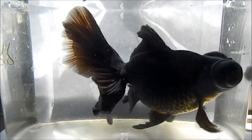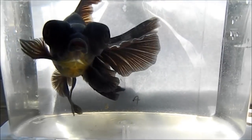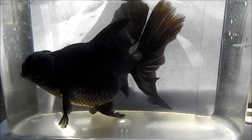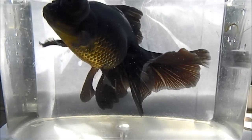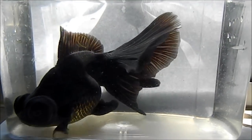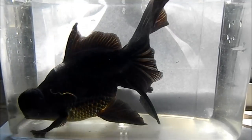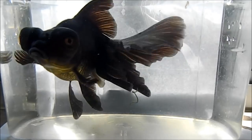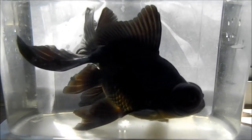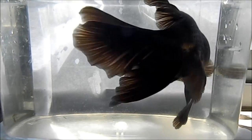Hey guys, welcome back to another video of Green Water Fish. Today I just want to give you guys a quick update on this black moor. If you remember, 11 months ago exactly, I uploaded a video on goldfish standards on moor or telescope goldfish — there's a link in the top right corner. If you compare that video to what she looks like now, she has grown significantly larger. She is currently seven inches long, which is huge, and she's only about one to one and a half years old.